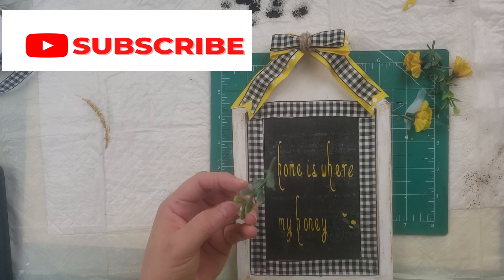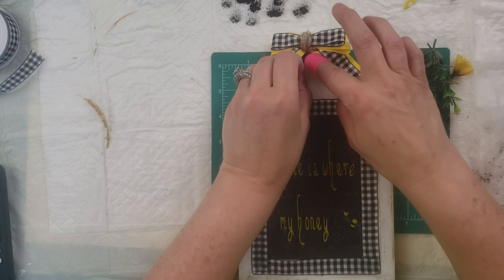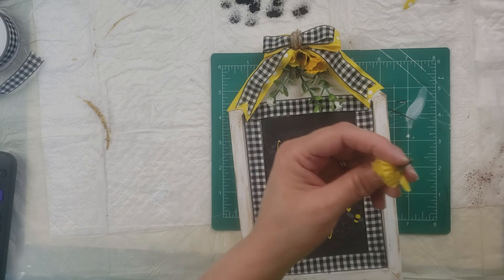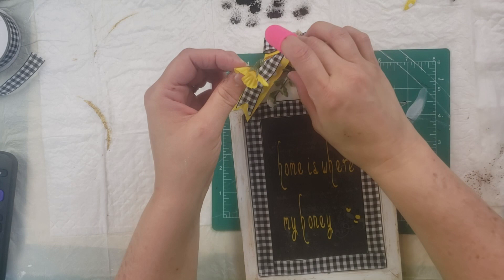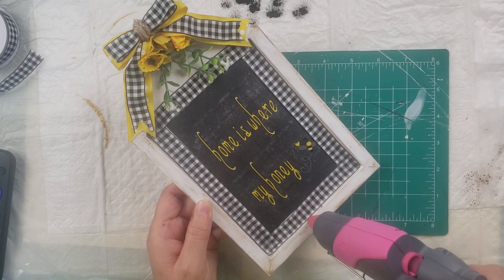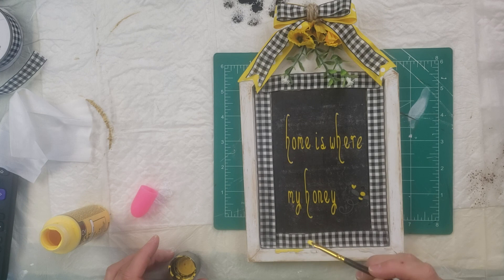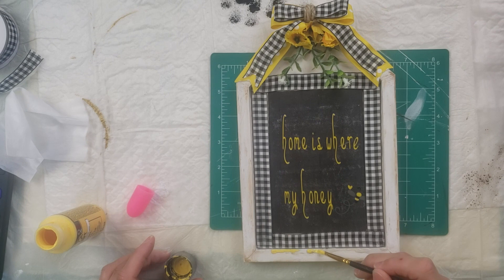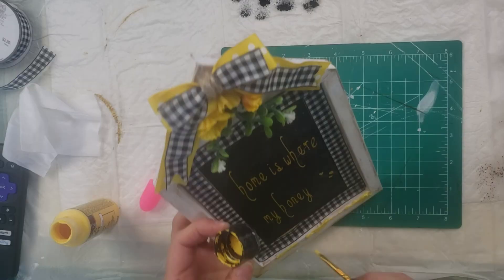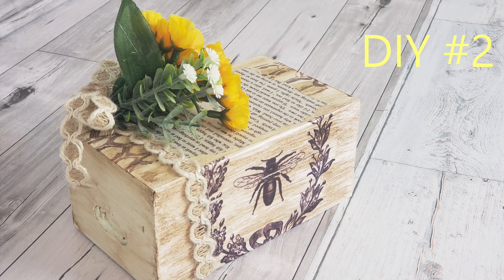Then I take some baby's breath — I believe I got it from Walmart — three strands, just hot gluing it and sticking it up into the corner of the picture frame. Then I took some little yellow flowers I got from the Dollar Tree and hot glued them above that baby's breath. I put some hot glue all along the bottom edge of the frame to make it look like honey dripping, then painted the drips — first yellow, but it was too bright — so I went over it with Folk Art Metallic Pure Gold. I did order some bees from Amazon and added some to the picture frame as well.